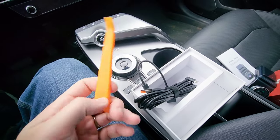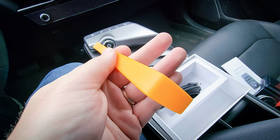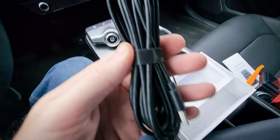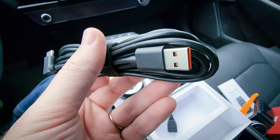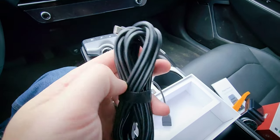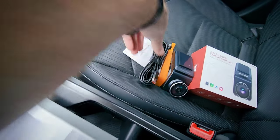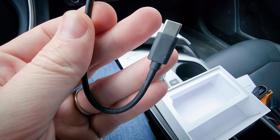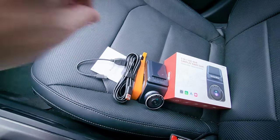We've got the trim tool here, a nice long cable to connect the device to the USB data port, and also an adapter to convert it from USB-A to USB-C if that's what your car uses. And yeah, that's everything.